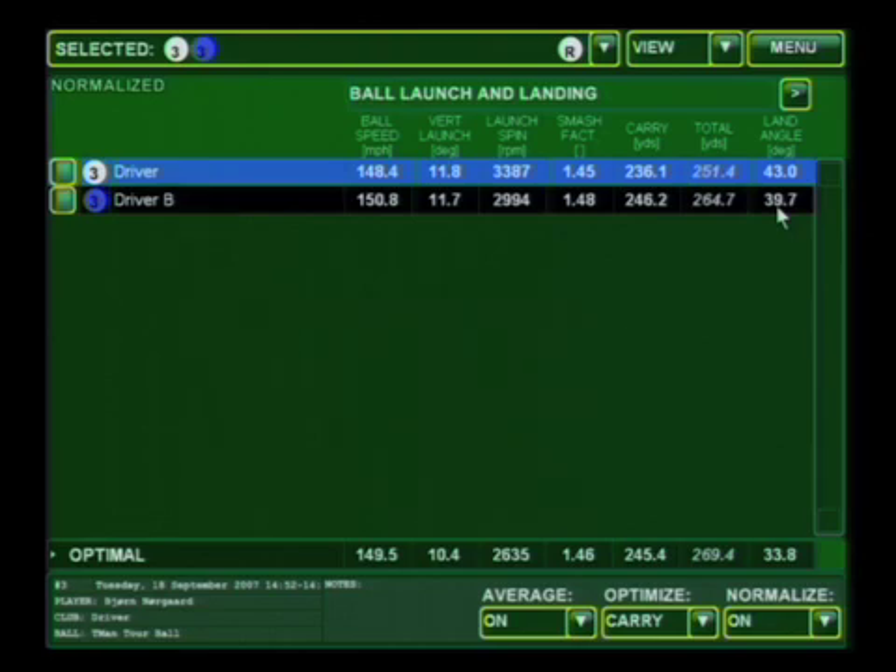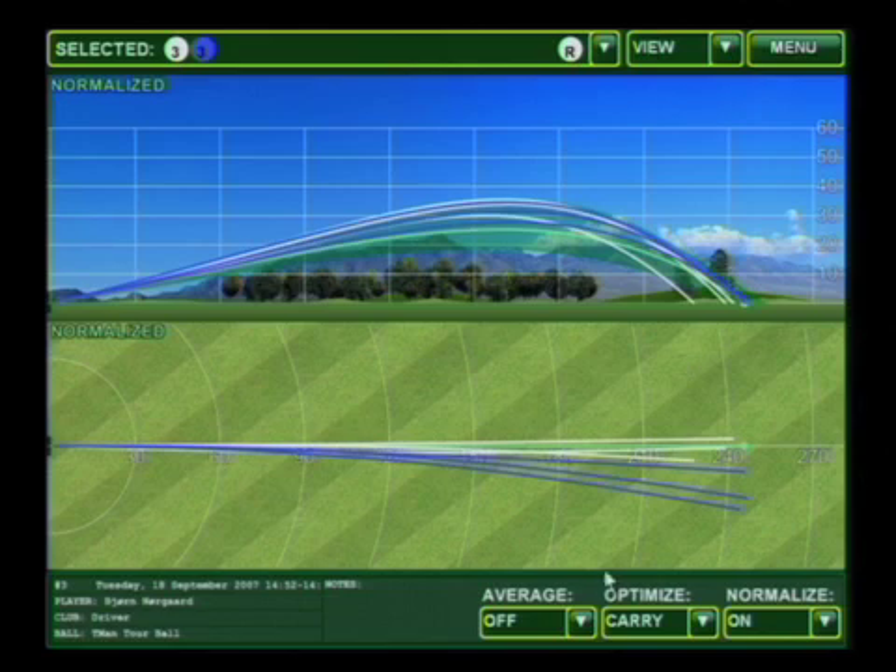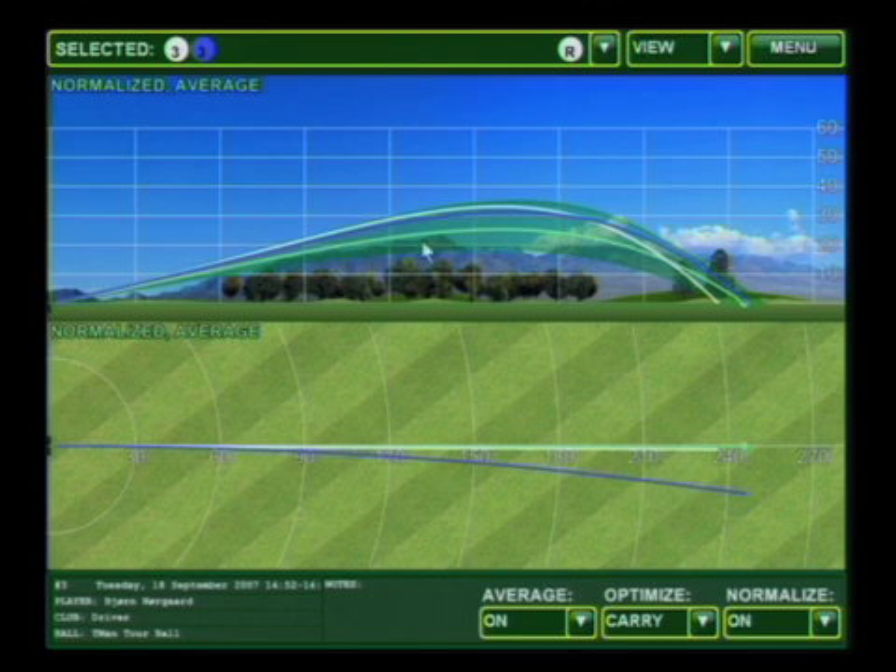Now let me go ahead and show you some graphical representations of this data. We'll use our trajectory screen, and I'm going to average the data so it's not so confusing. Right here you see that this green line is the optimal recommended TrackMan launch parameters and trajectory. Club A, with too much spin, started falling too steeply. And Club B, the blue line, has a similar launch but because it has a lot less spin, had a much flatter trajectory and landed right at the optimal.